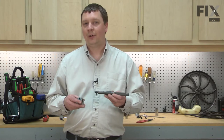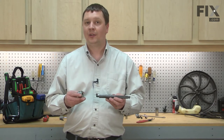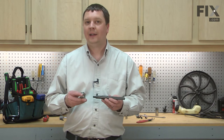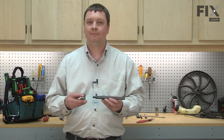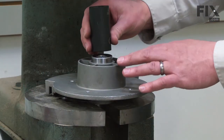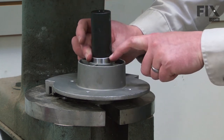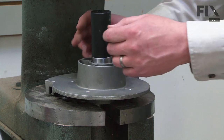Now I can begin assembling the mandrel using the new bearings. You will need an arbor press to do this. If you don't have access to an arbor press, try taking the parts to a small engine shop in your area — usually for a small fee they can press everything back together for you. I'll start by pressing in the lower bearing first, as you won't have room to press in the top if you don't. I'll take a socket with a diameter just slightly smaller than the outer race and use that to press the bearing into the housing.